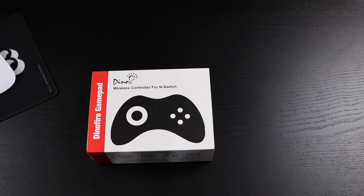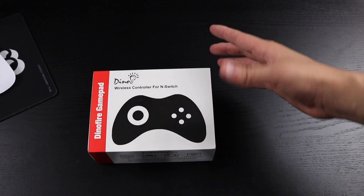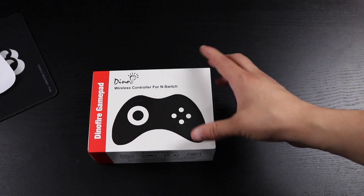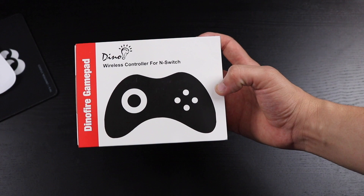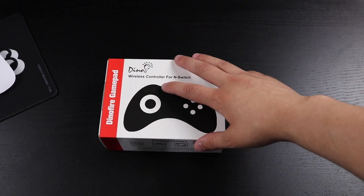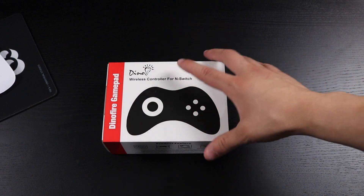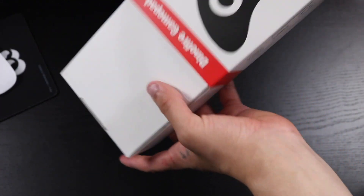The only things it doesn't have are the amiibo function and it doesn't turn on the Switch when it's in sleep mode — you can't wake it up with this controller, you have to manually do that. Not a big issue, really simple to do. But this controller does seem promising, so let's unbox it and see how it looks and performs.